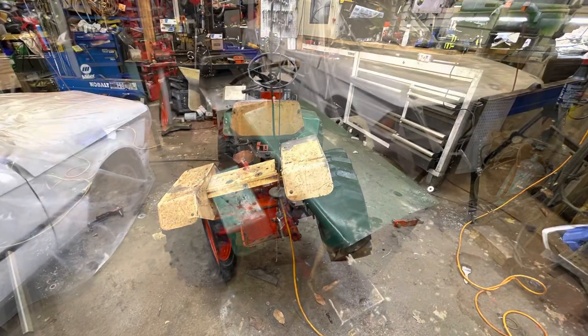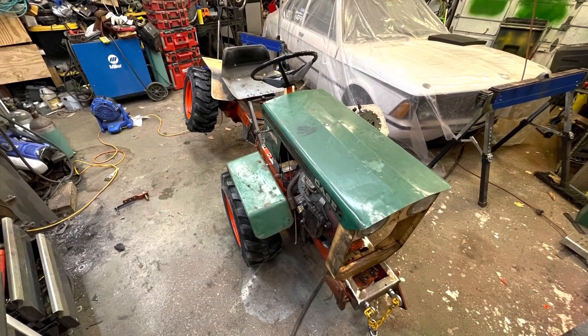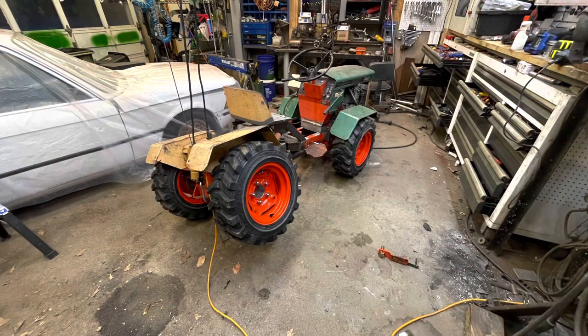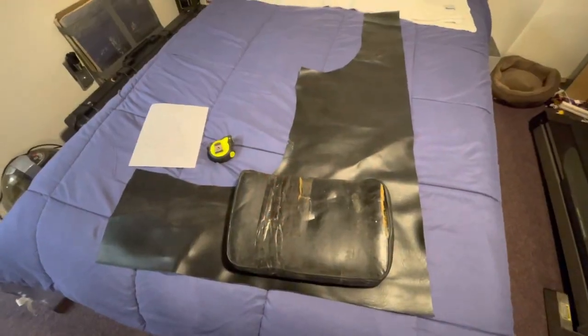Now I just need to work on getting the hydraulic steering in it, get some more plumbing on the hydraulics, and then I want to work on my seat.